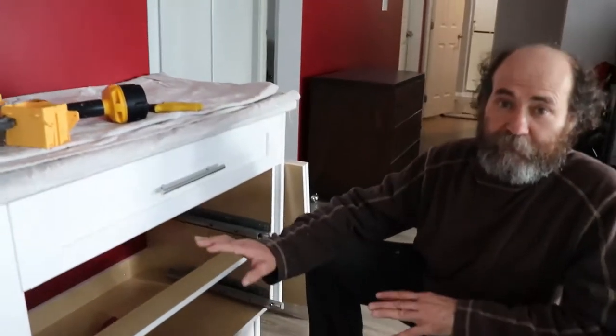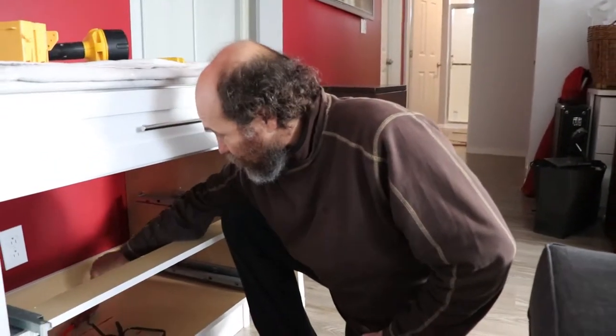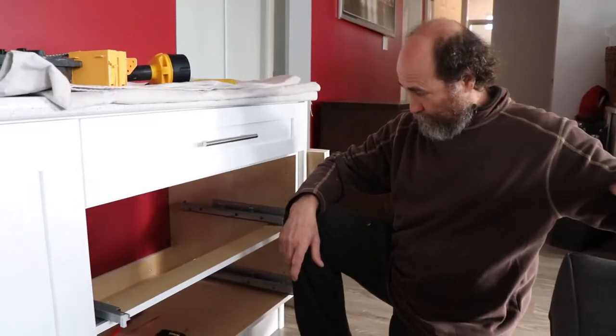Once you're doing something electrical, the first thing you have to do is make sure the breaker is off. In this case I turned off the breaker — there's no power on this one, so we're good in here. I'm just gonna start to work on it.